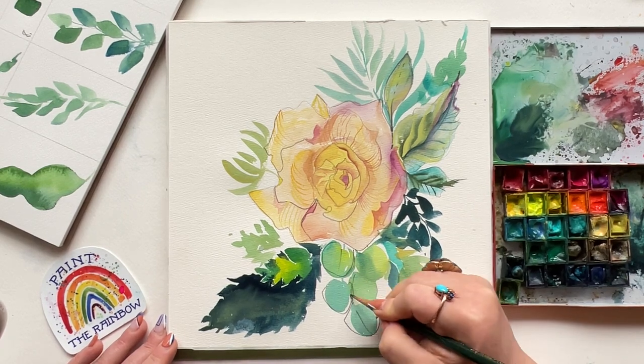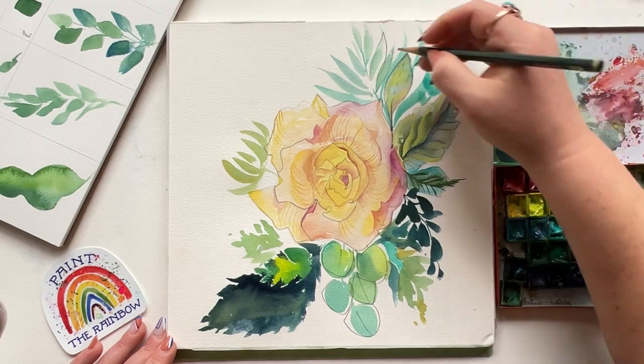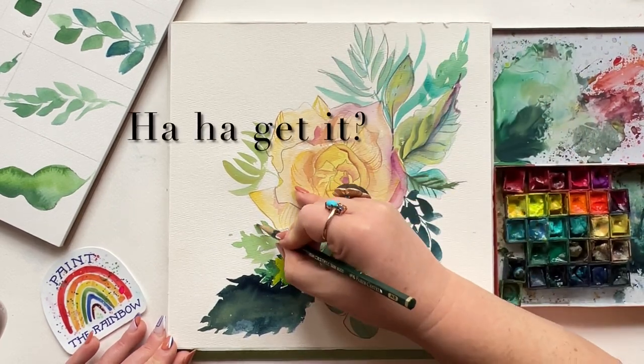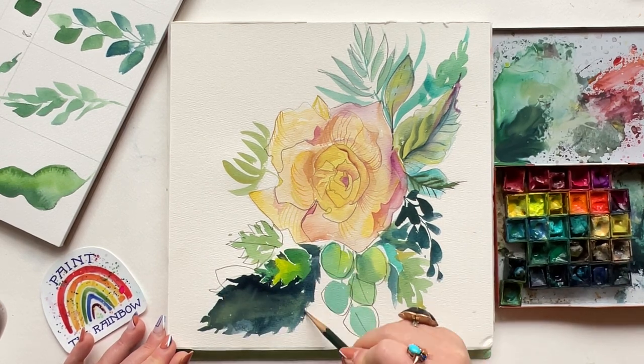Just because you know how I like to mix things up with pencil, I'm heading in with an HB pencil — it's not sharpened very well, but that's the point. I'm going to accentuate some of these leaves here and there with a little bit of quick outline. Fun!